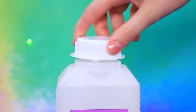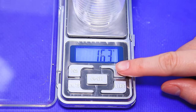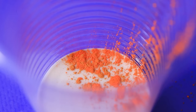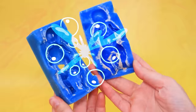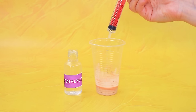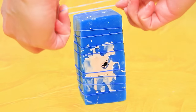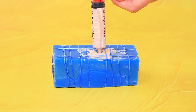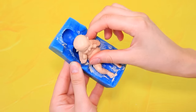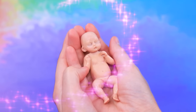We'll need silicone. Pocket scales — zero the weight, pour in the solution, add pastel. Mold grease with a separating fluid. Add a catalyst to the silicone, fill and wait. Wow — a baby! Cut off the excess. What a cute baby!